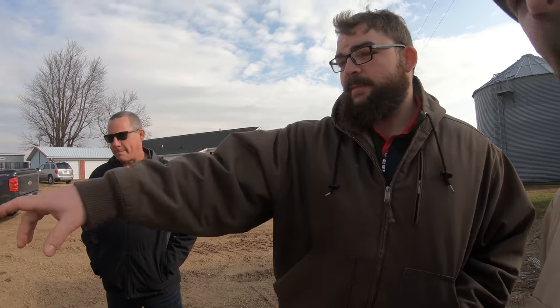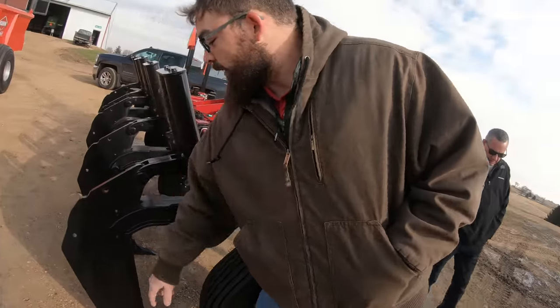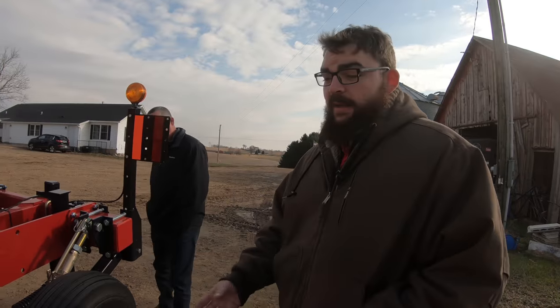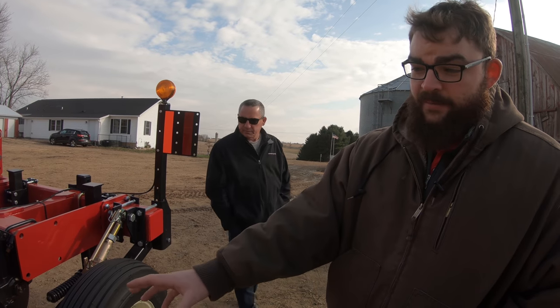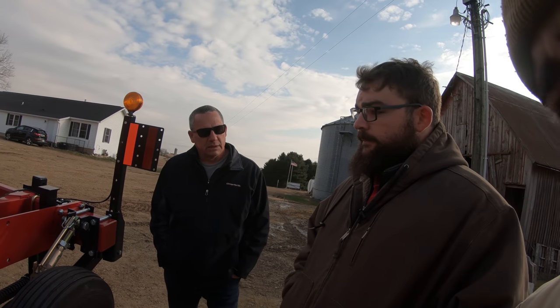I don't really know a whole lot about subsoiling. I've seen it done more in the fall, but is there ever a situation where you would want to do it in the spring? We will have some parts of the country — if you notice on the back of the shank, there's actually holes located here — some parts of the country will do some spring tillage with it and put a strip builder attachment on the back to build a zone they could plant into. Some parts of the country will use it as a dual purpose tool, getting a deep rip and then going a little bit shallower to build a strip to get more than one use out of the tool.